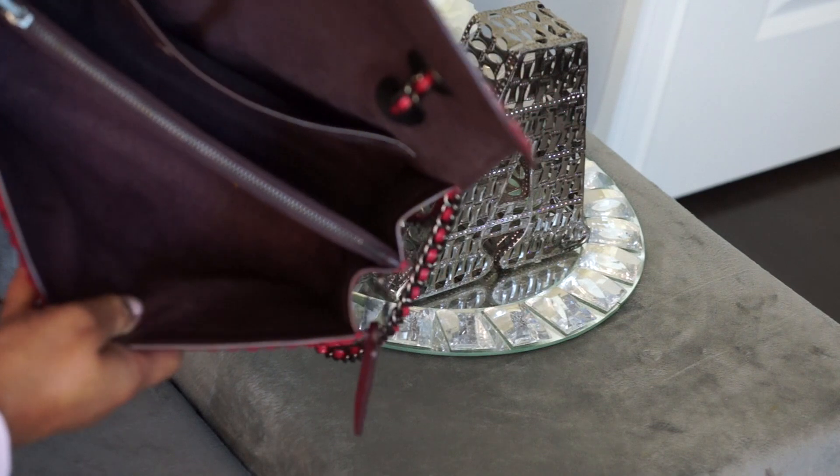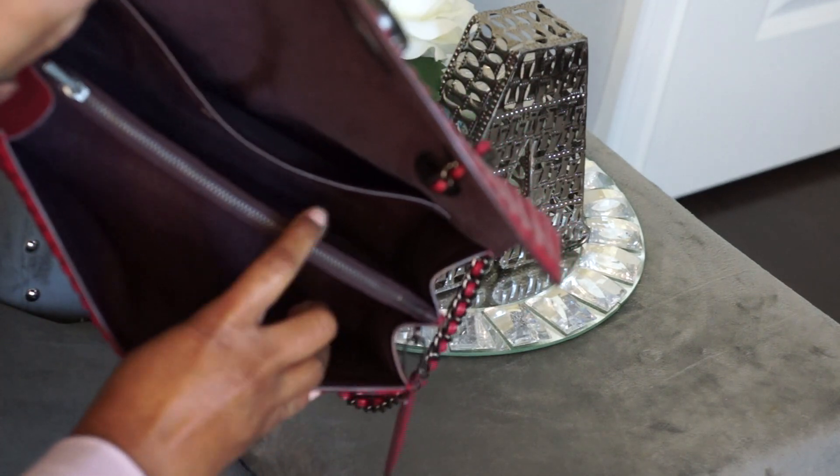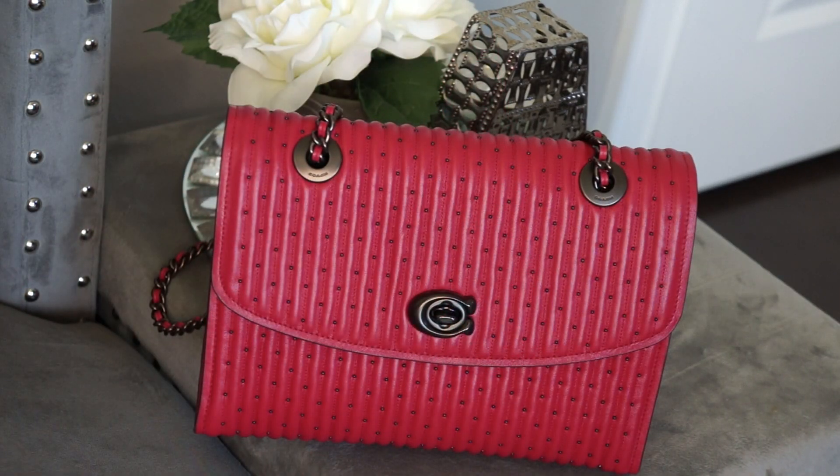Inside, we have one large pocket, a middle zip pocket, a back pocket, and then a back slip pocket. And on the back of the bag there's a slip pocket as well. Right now the bag is completely empty, but I'm going to show you what I typically carry on a regular day-to-day basis.